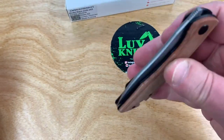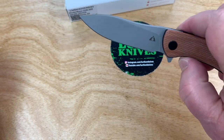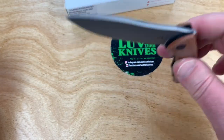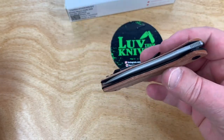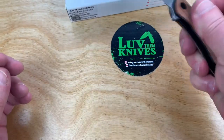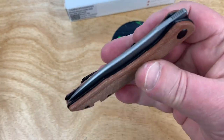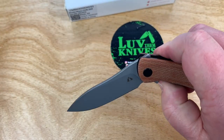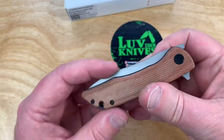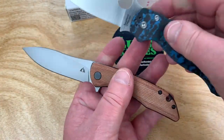It definitely drops pretty easy, and by the time the flipper tab hits your thumb it's over the detent ball, so it's got a decent little drop. It's centered, no blade play, lock is solid — I'm not getting any problems with that. It's inexpensive and not a real big knife.